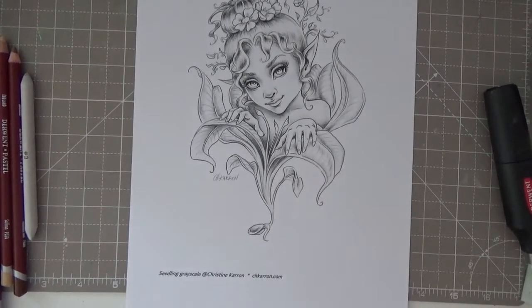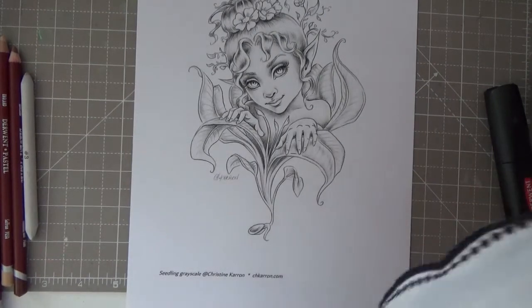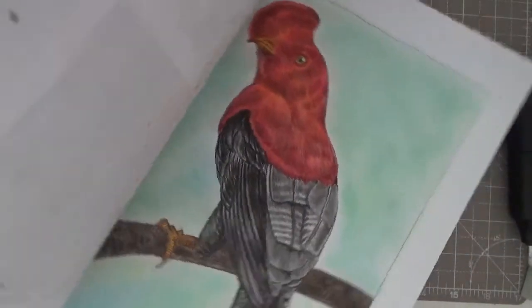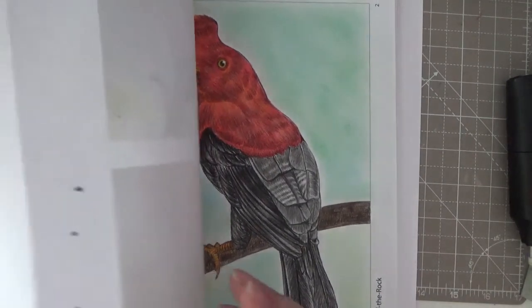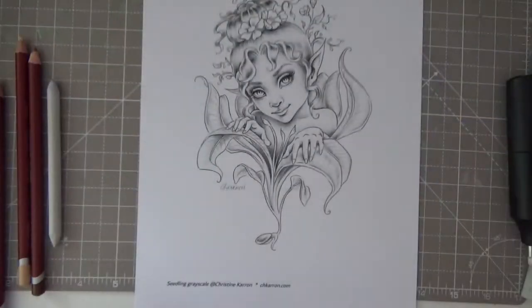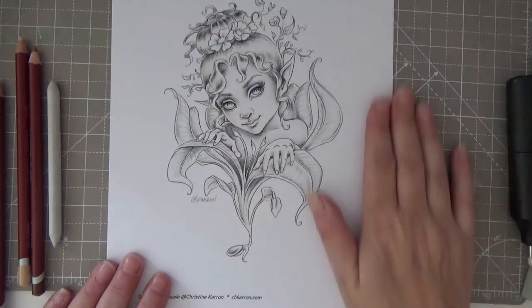Hi everyone, welcome back to my channel. The other day I did a picture in Tim Jeffs' birds PDF book - if you know him from Intricate Ink, he does the grayscales. We did this as a colour-along and I used Derwent pastel pencils. I'd never thought of using them on grayscale, but it got me thinking that if you could produce something like that on Tim Jeffs' work, then maybe we could produce it on something as gorgeous as Christine Karron's.